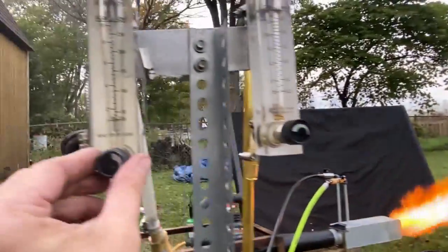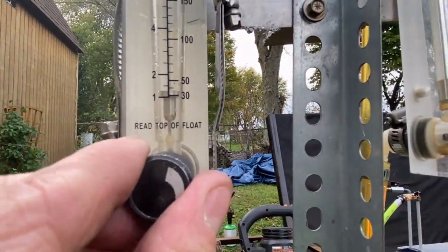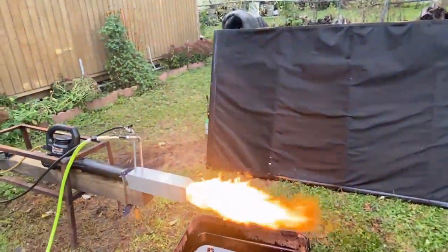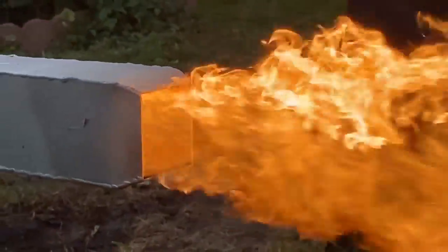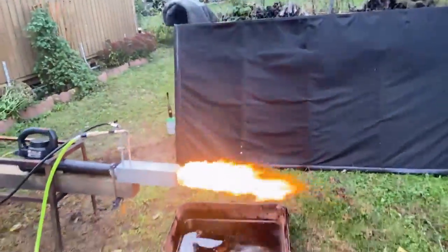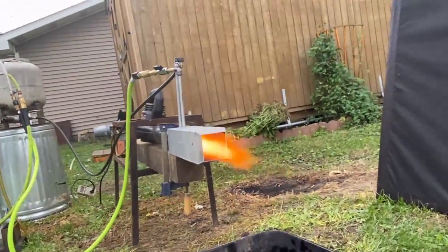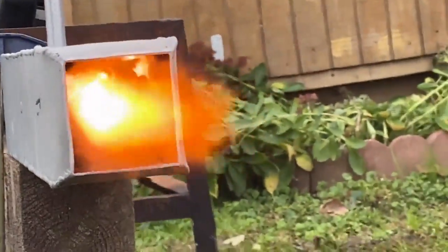The waste oil I'm using in this is extremely dirty — it has anything from antifreeze to transmission fluid in it, including gasoline and water. Anything that comes off of a car when you work on it goes into those pits at auto repair shops, and that's where some of this oil came from. This thing's got a pretty good profile on high fire. This is what it looks like on low fire — it can do a low fire as well. I regret painting it because we can't see if it's getting red hot or not.